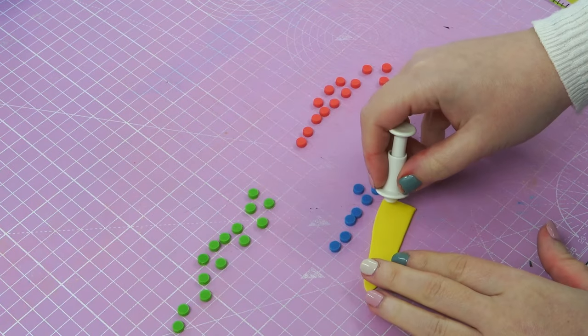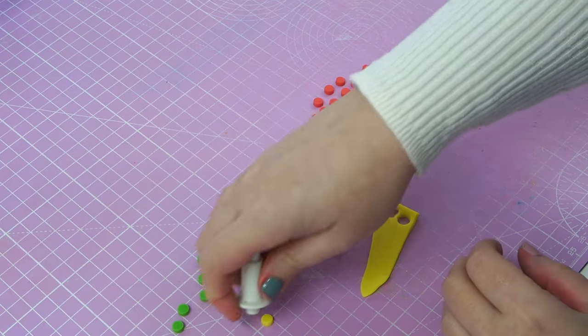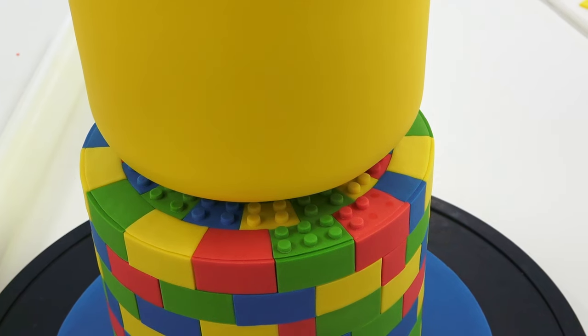Next, grab more paste at the same thickness and punch out little circles with a plunger cutter. Stick these circles on as the studs for the lego bricks — you'll usually fit four on the inner row and maybe six on the outer bricks.